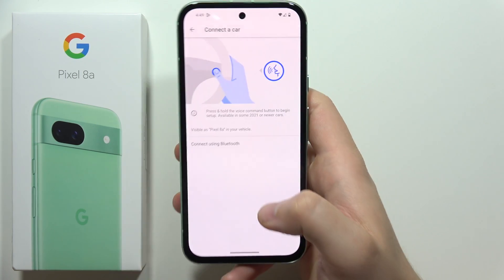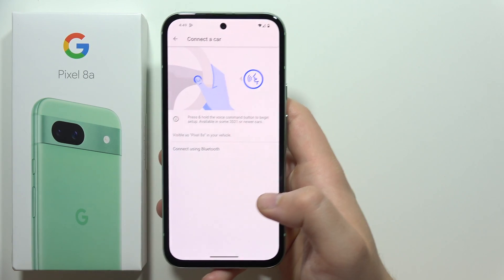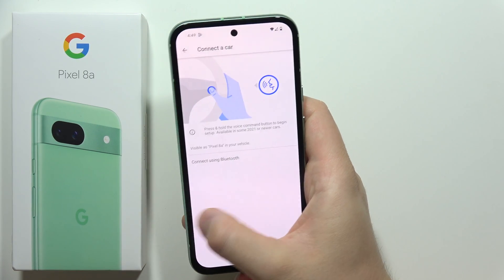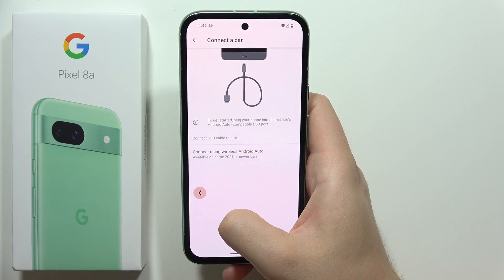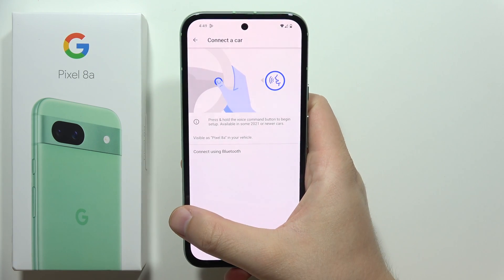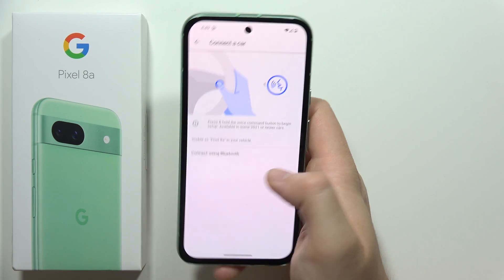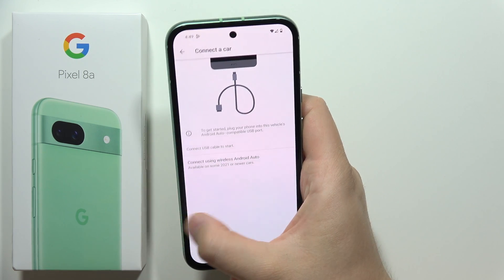The remaining steps you will have to complete on your vehicle's screen. I can't show every car brand in one video, but this guide should allow you to navigate the function step by step. Just read everything that pops on your screen and you will definitely succeed.